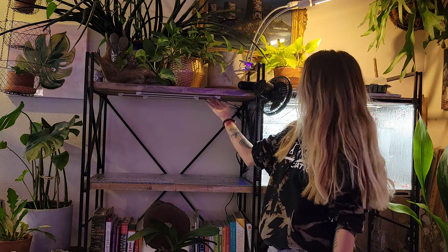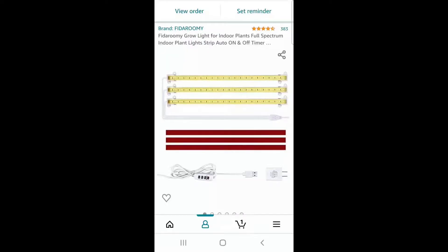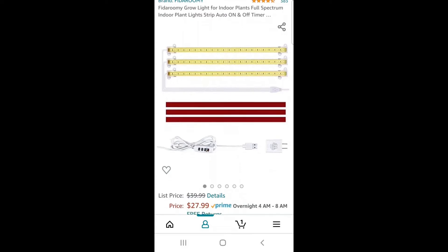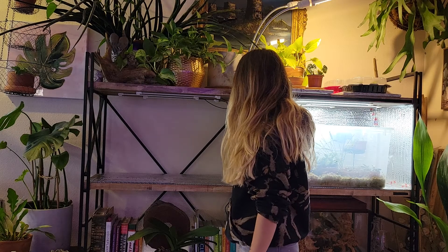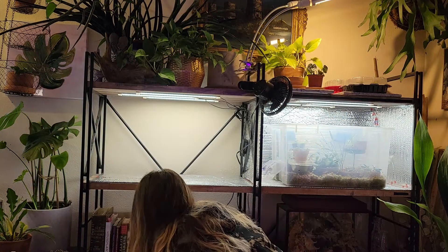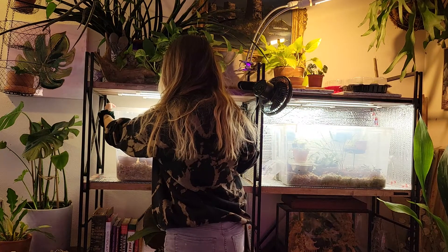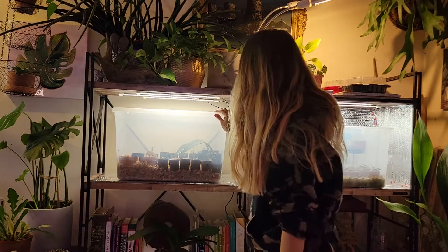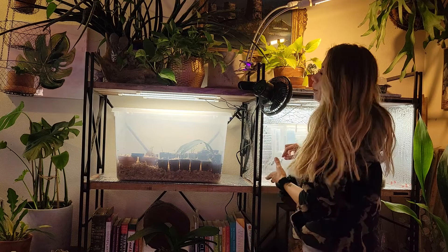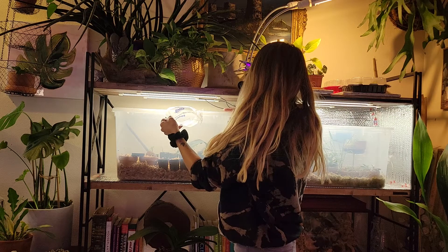Here I've developed a little spot for this propagation box. I've screwed on some lights that I purchased at Amazon and put my box here. How I prop it is either I'll take the lid off or I crack it open.